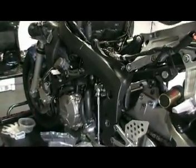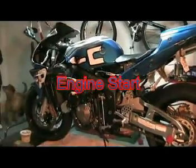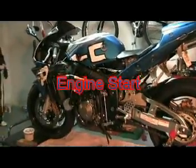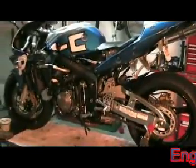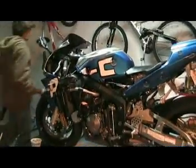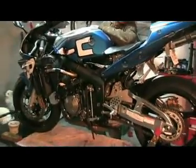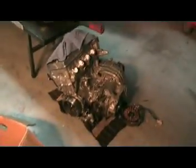Next time we film this thing it'll be running. It's nine o'clock on a Wednesday night, cold as hell, and we got this bike done. Do the honors, Vinnie - fire this thing up with the new motor. There she is, running!